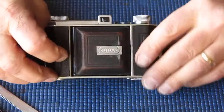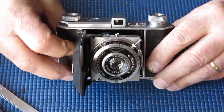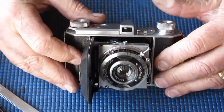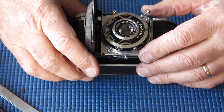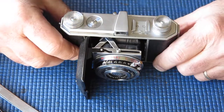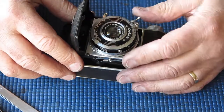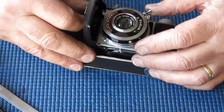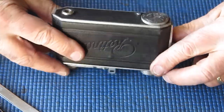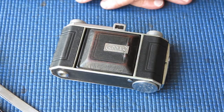So there we have it. That's a Retina 1 Type 126, which was the last of the Retina 1s that didn't have a release for the shutter on the body itself, only on the shutter. This was the chromed version — they also made a version with black lacquer finish instead, that was the Type 119. Otherwise they were much the same. I'll be pleased to get this camera back to its owner, and I'm sure he'll be pleased to have it back and get some photos without great light leaks. Thanks for watching.